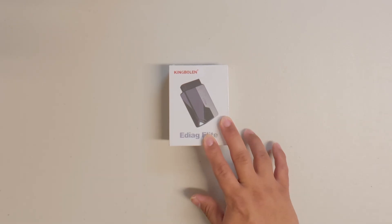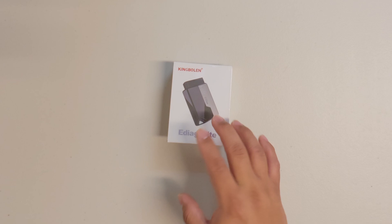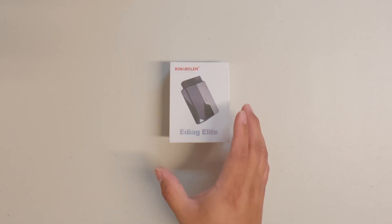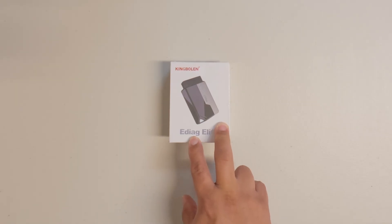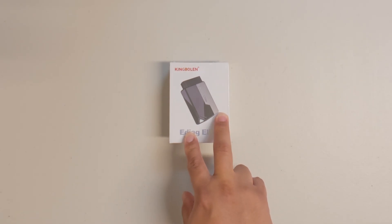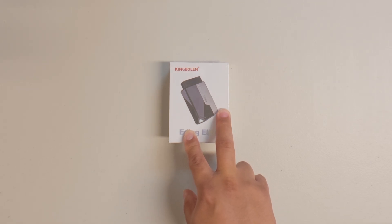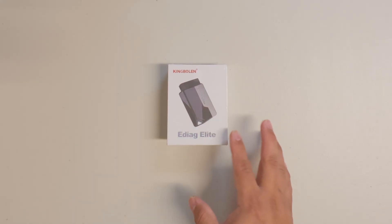This is the King Bolan E-Diag Elite OBD2 Bluetooth scanner. It's a small OBD2 dongle that you plug into your OBD2 port to diagnose warning lights on your vehicle. It can read and erase codes, do live data stream, has bi-directional control, and it also automatically scans the VIN number on your vehicle.